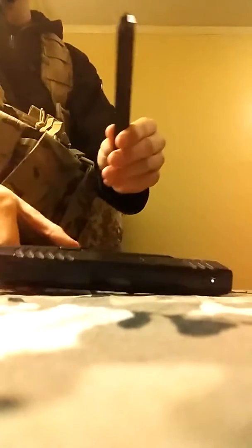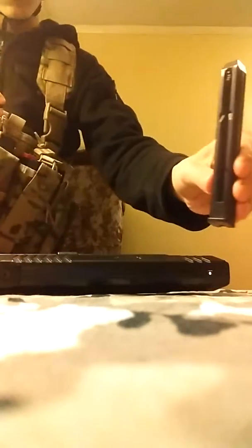Most people may hate stick mags, and I do too, but this stick mag is a full metal stick mag. It slides in there really nicely.